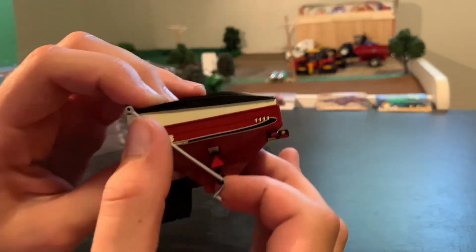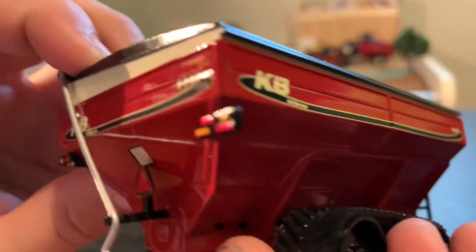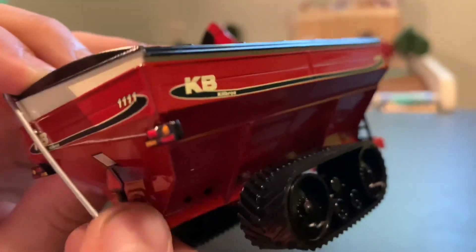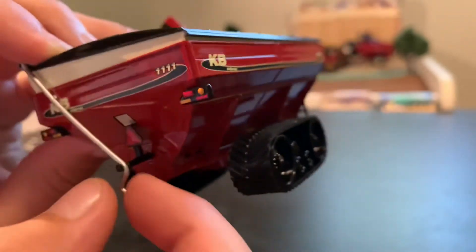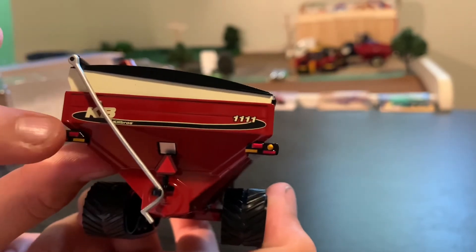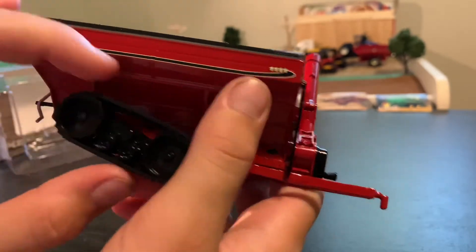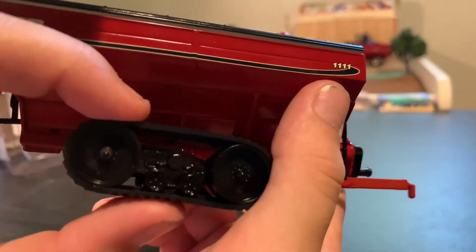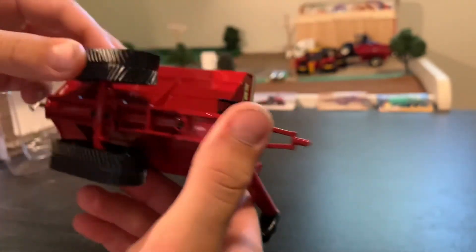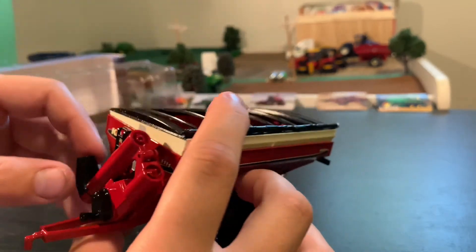Definitely liked the detail on this cover rod. They made it so that it doesn't just completely hold — it seems like it would clip into place. Got great detail on the lights, two little rollers right there, and here's the bottom. Pretty cool grain cart.